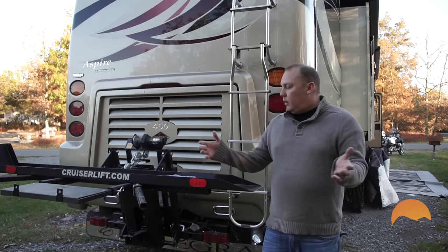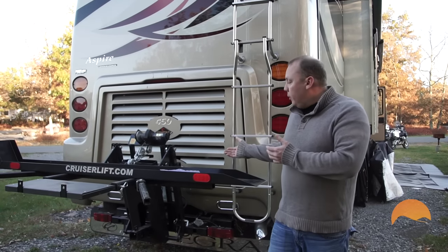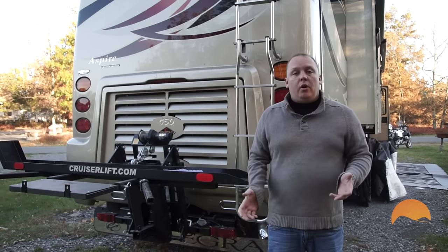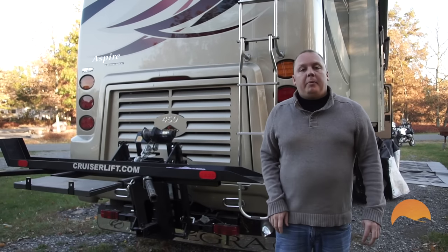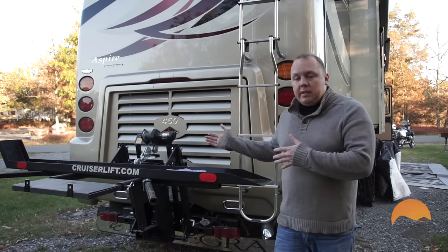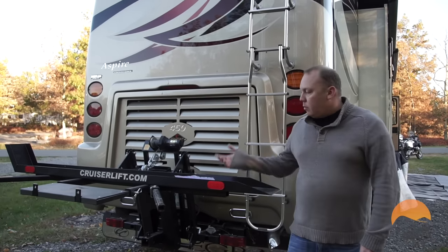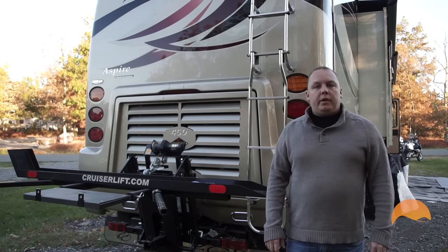So this is our setup. Before we start, I want to tell you a little bit about what it is. The product that we've attached to the back of our coach is called a Cruiser Lift, and it's made by a company called Fastmaster Products in Houston, Texas. We did not receive a discount — we bought it just like any normal customer, so that's where our experience and this informational video has come from.